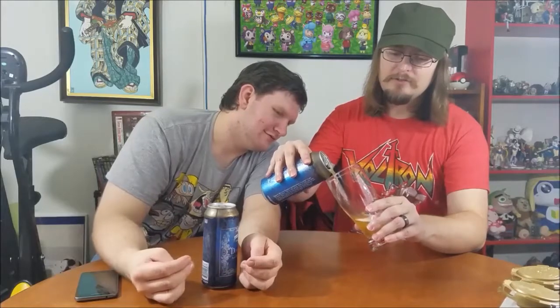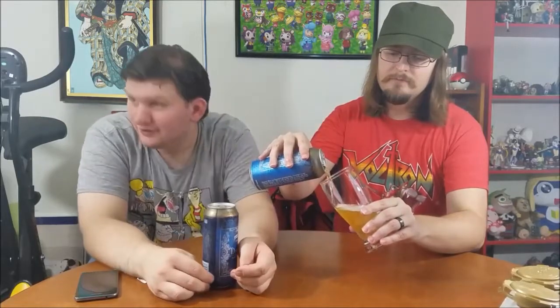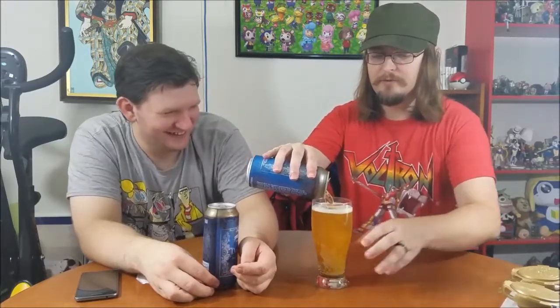We have one beer glass — we're going to use it to show you the color and stuff like that. It's the only one I've got that looks like this. I've got some Batman Forever glasses we could use in future episodes, but they probably wouldn't work. We're going to go ahead and pour that out. I'm totally professional.